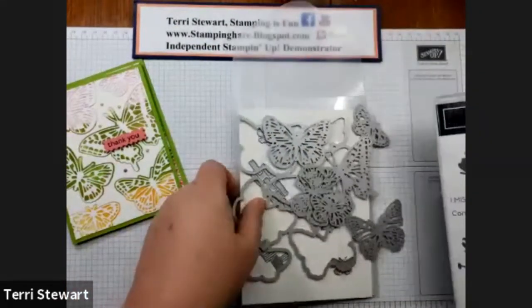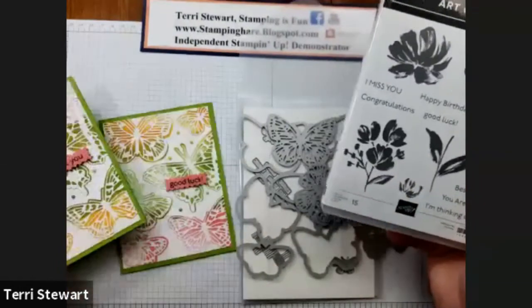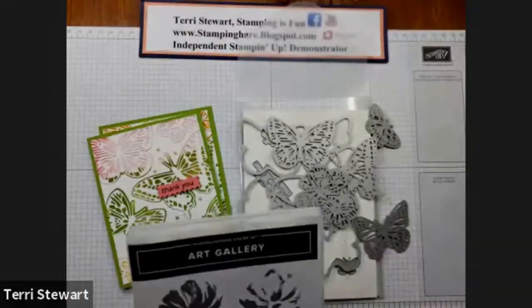For our sentiment, I'm using Art Gallery. This one's a thank you, this one's a good luck, and today I'm going to do happy birthday.